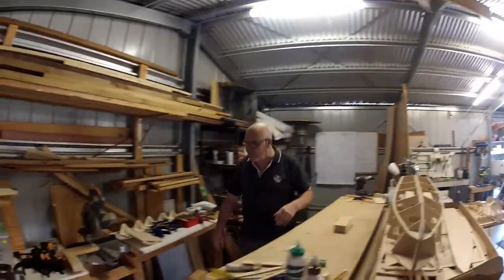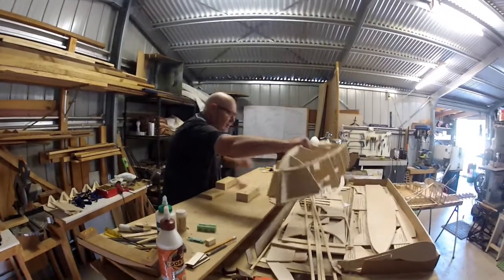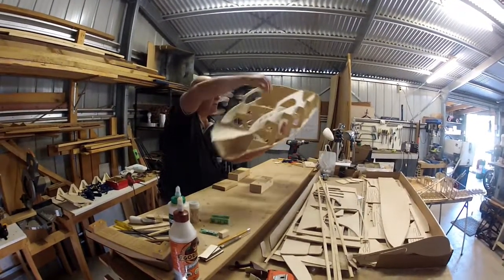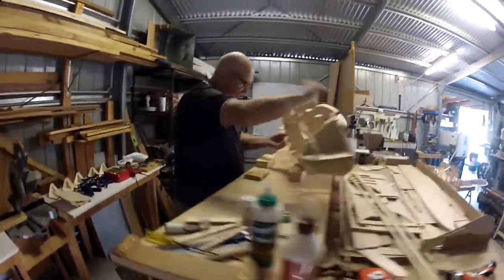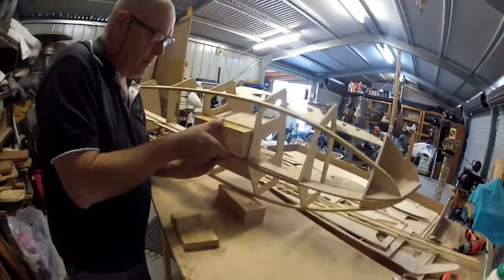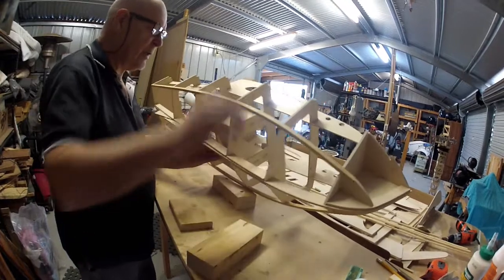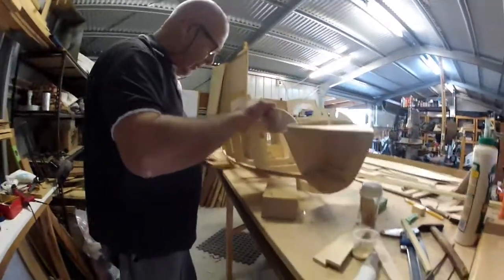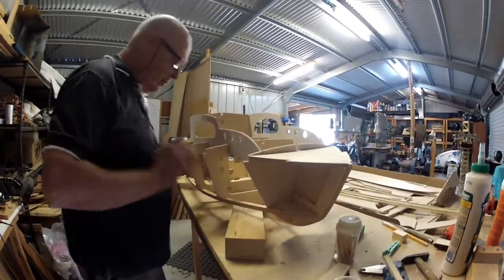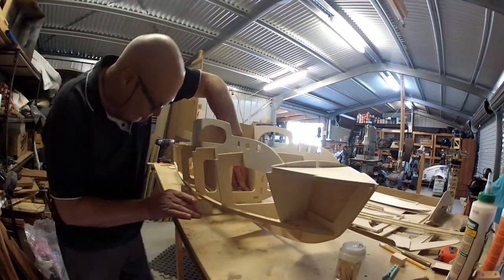Then I'll grab this block and this block. If you come around here, these blocks fit perfectly in there and are the right height to suspend it off. I'll slide that one in there and push it over there. That one at the back there is screwed into the board that's here.